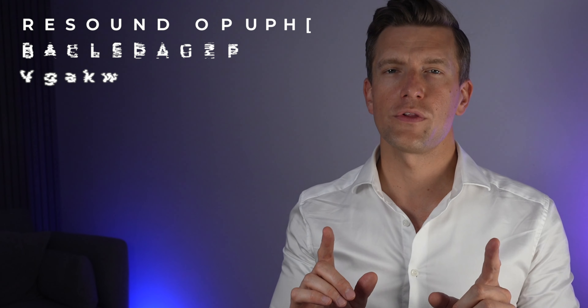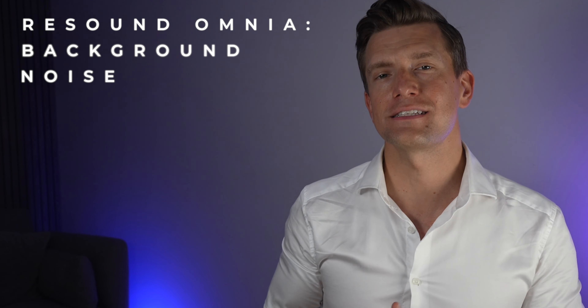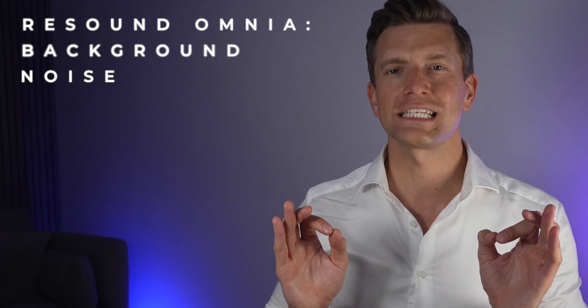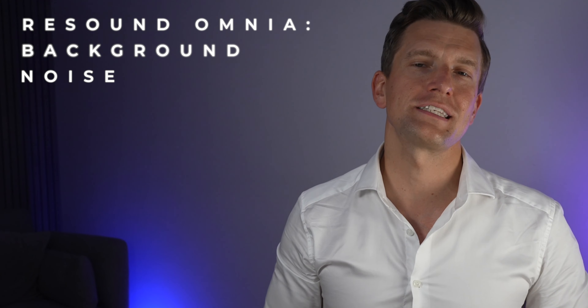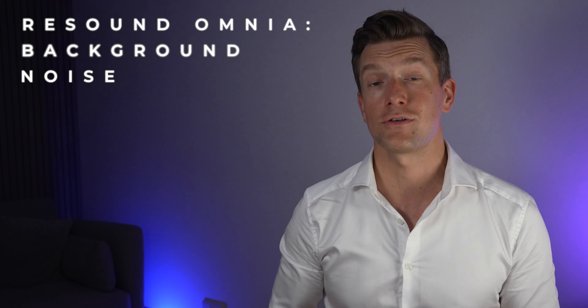ReSound pride themselves on what they call their organic hearing philosophy, in which they claim to take their design and engineering inspiration from how we naturally hear and seek to mimic this as closely as possible, creating what they state is the most natural sounding hearing aid out there. And it looks like ReSound have their priorities in the right place when it comes to developments in their hearing aid technology.